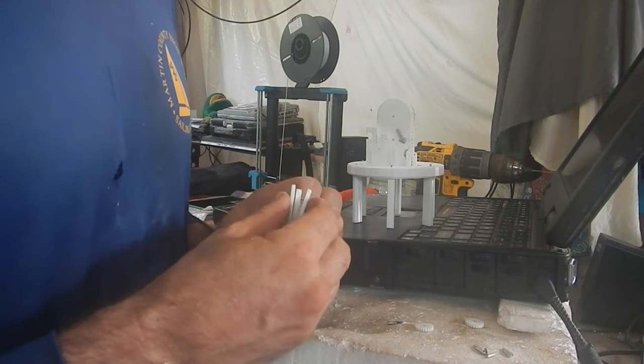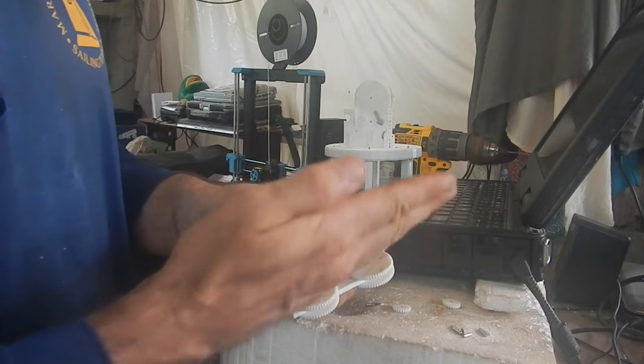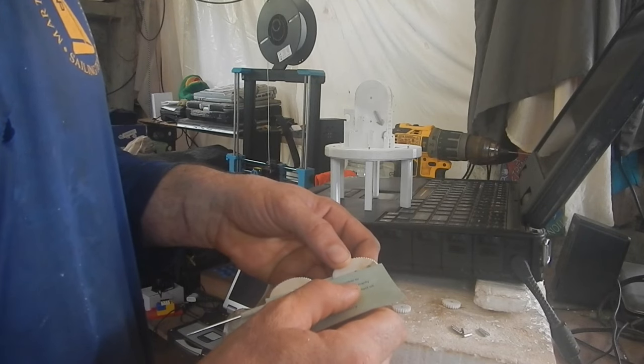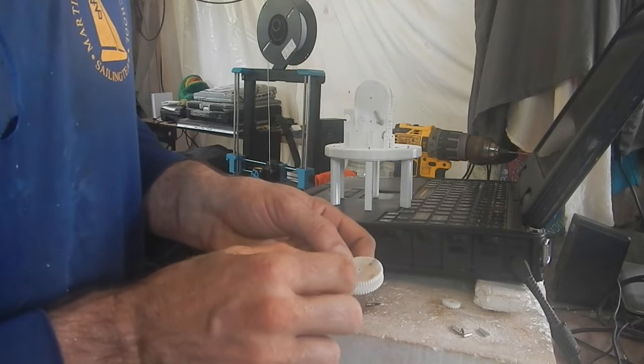All six of these gears have to fit on here. I need these all lined up. There's a bunch of holes and pins and everything — it's going to be lined up perfectly. Then these gears go right in the center.